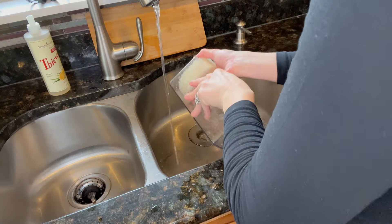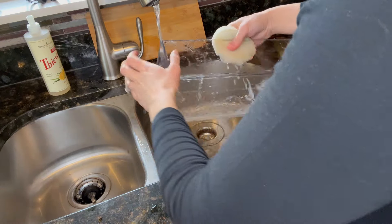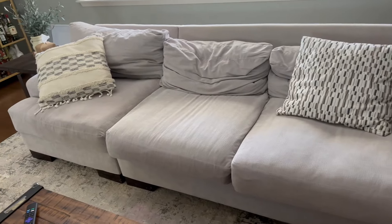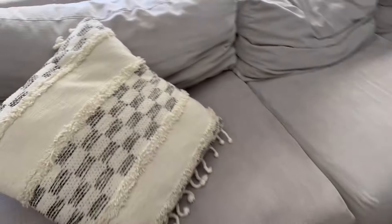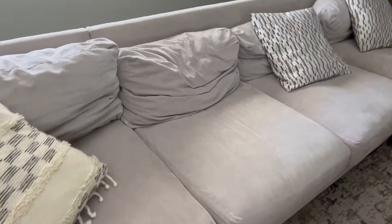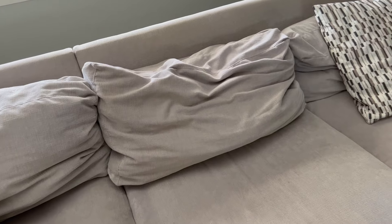One of the first things I absolutely had to do was fix the couch. This is the current condition — it just looks old even though it's not that old and it was really expensive. So we're going to try to fix this. I was actually going to replace the cushions but I found a way to kind of save them.